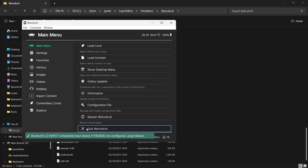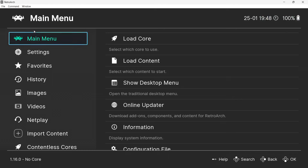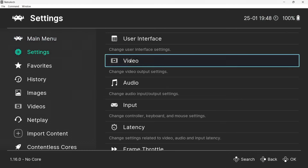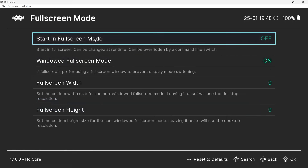We're in windowed mode of RetroArch right now. The first thing I suggest doing is making it full screen, so when you boot up your MAME games you go directly into full screen rather than a window. To do this, go to Settings > Video > Full Screen Mode, and at the top you'll find 'Start in Full Screen Mode' — just turn this on.